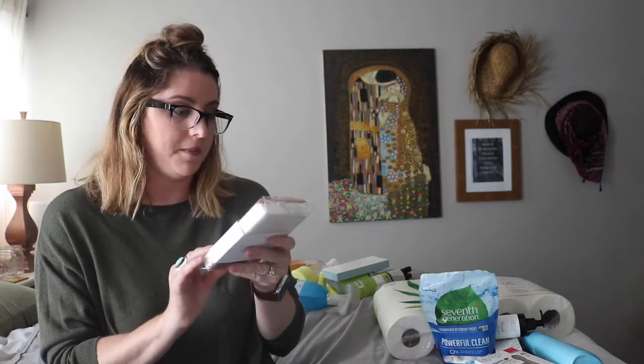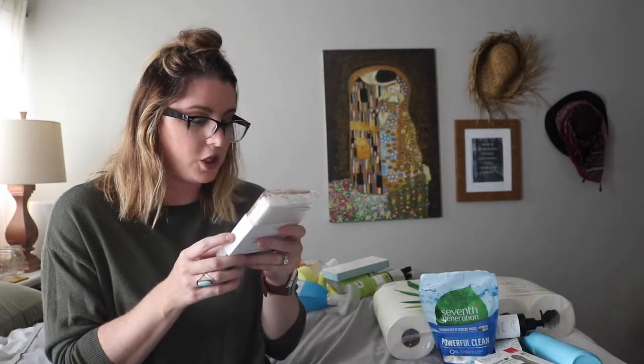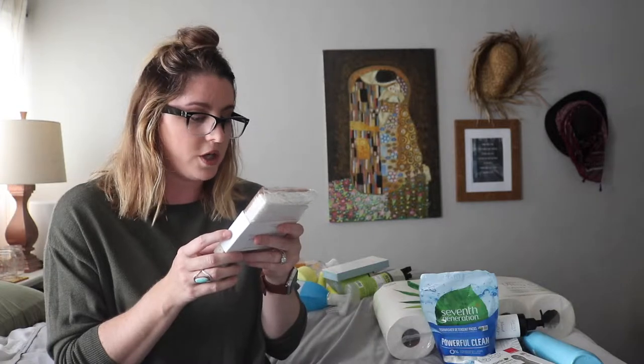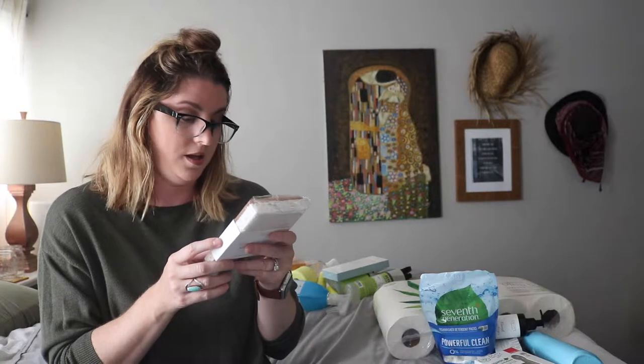I also got my walnut scrubber sponge. These are so amazing — they get so much grease off. There are two of them; I use one for my stove top and microwave when I need to really scrub, and the other one for my dishes. They last a long time, they're eco-friendly, and they're made from reusable plant materials. Non-abrasive and perfect for cookware, glassware, countertops, and appliances. And they're top-rack dishwasher safe — I had no idea you could put these in the dishwasher!